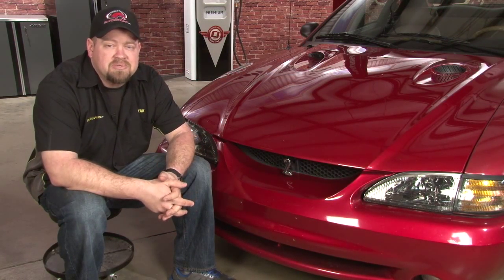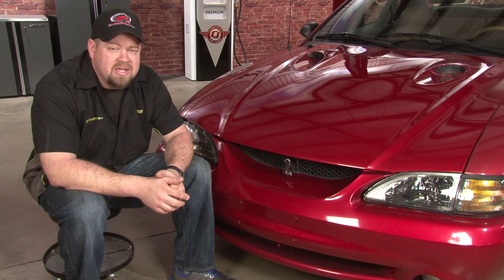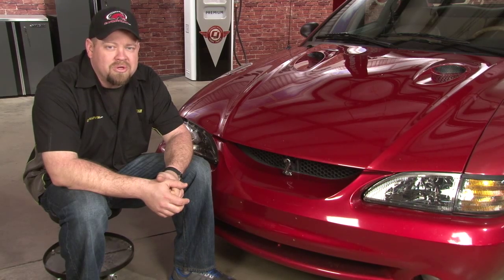The grill emblem is the same size and shape as our fender emblem, so it matches perfectly. It's going to fit all 94 through 04 Mustangs, but will require the use of a grill delete kit to put on 99 through 04 GTs and V6s. Installation is going to take you a few seconds and you'll be back on the road in no time.